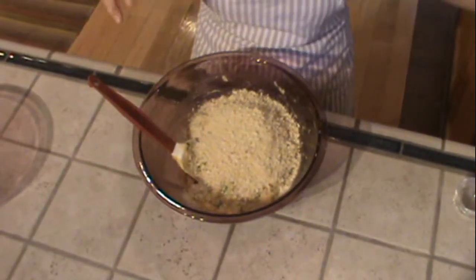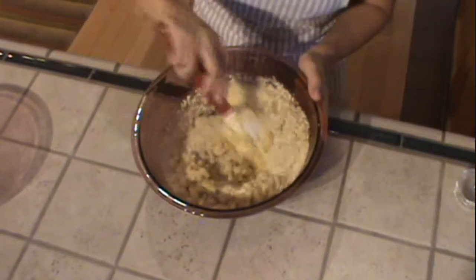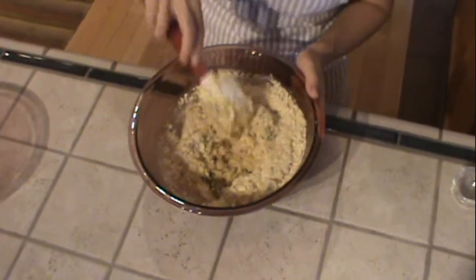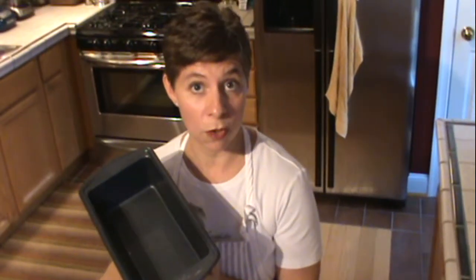Now, when we mix in the breadcrumbs, this is going to look pretty dry — don't worry about that, because once we put in the egg whites, it will be sufficiently moist. Before we get started whipping the egg whites, we want to make sure that we have our oven preheated to 350 degrees, and that we have a 9x5x2 inch loaf pan coated with non-stick cooking spray.